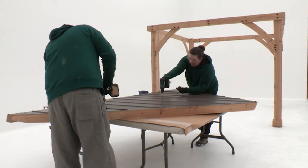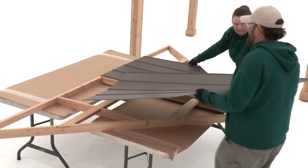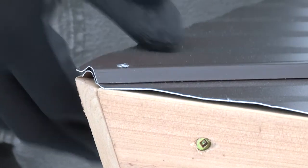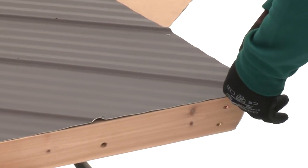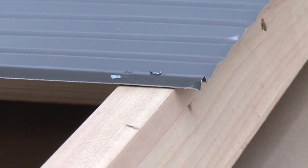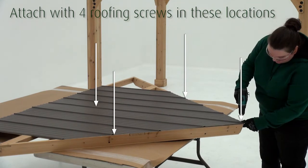Steps nine and ten should be done on a flat, solid, raised surface. Position the long panel left and long panel right onto the roof rafter assembly. Make sure the panels overlap at the rib in the center. The panels should be flush to the side of the corner LT and corner RT, and at the bottom there should be a slight overhang of the fascia beam assembly. Attach with four roofing screws in the locations identified.